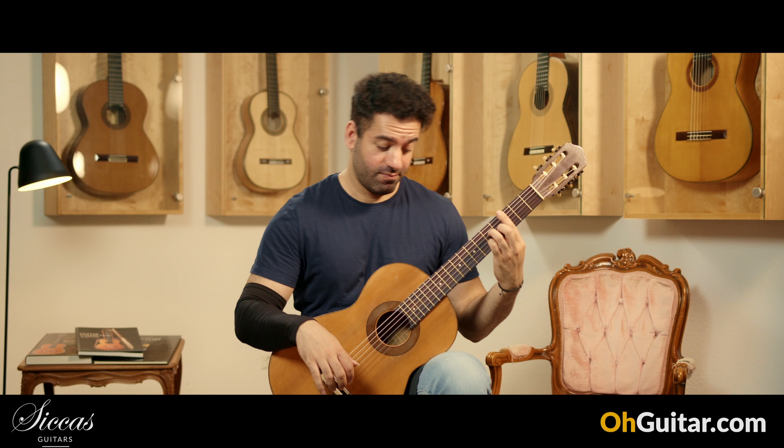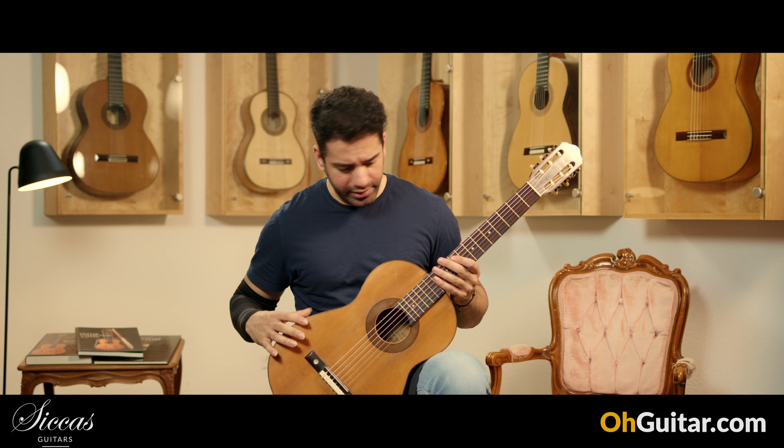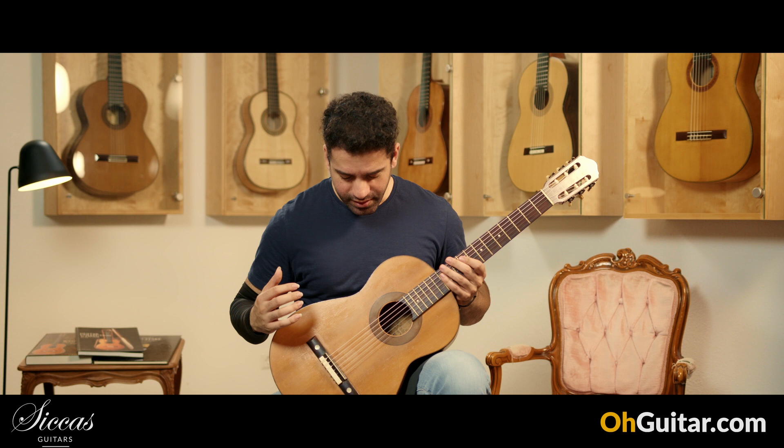Oh my god! The basses on this guitar are... I didn't expect that, because the body of this guitar is a little bit smaller than other guitars, but it has such a good and low and deep resonance.